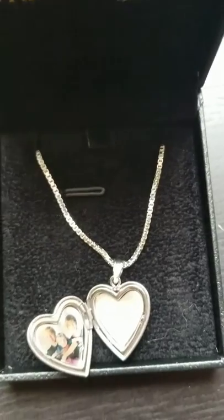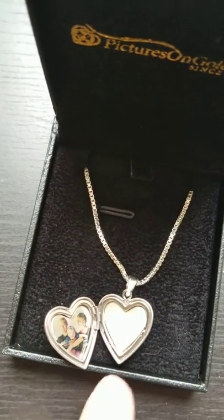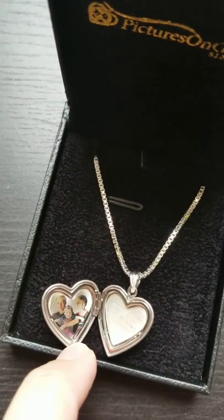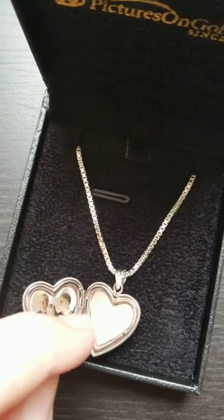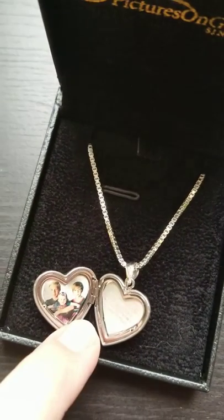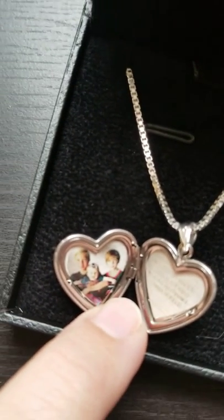This was just really easy to design. You can add personal messages, names, and pictures. And again, the pictures are lasered onto there so they'll stay on. I remember the old lockets I used to have when I was younger — you just pushed a picture in and the edges would come up. I love that this is lasered on; I think that is really, really unique.